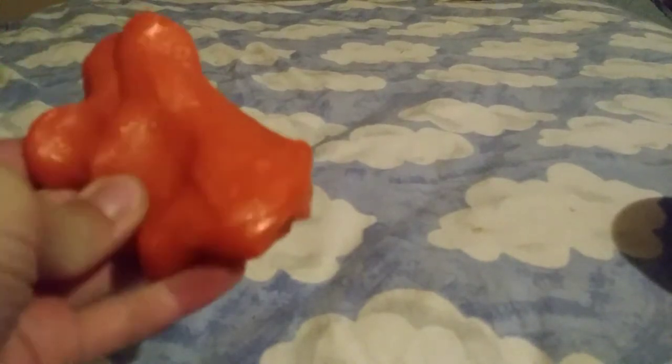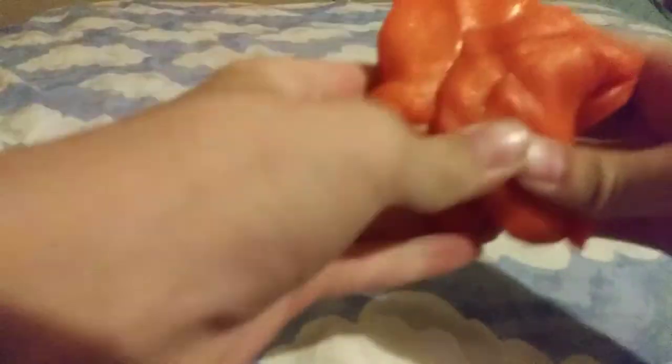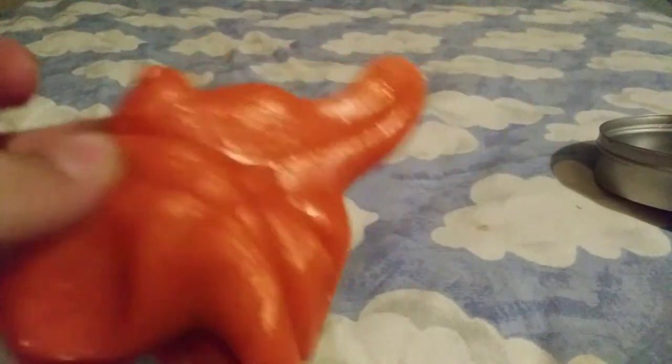Bright orange putty, has orange sparkles in it, and it's a soft putty. I don't know if I said that yet. You can stretch it, tear it, and you can sculpt it, make it any shape you want. Looks like a fish in a way.